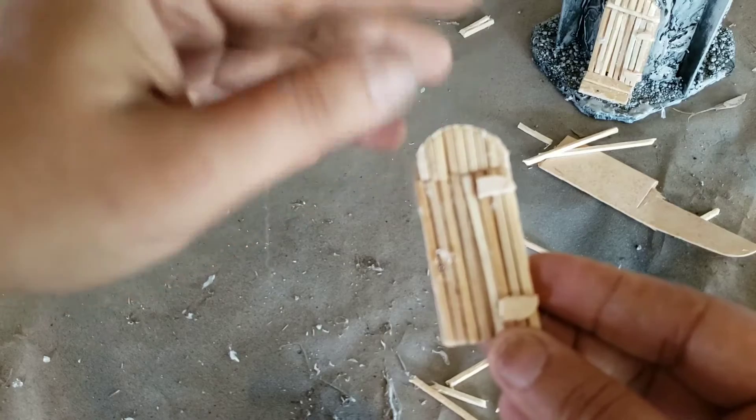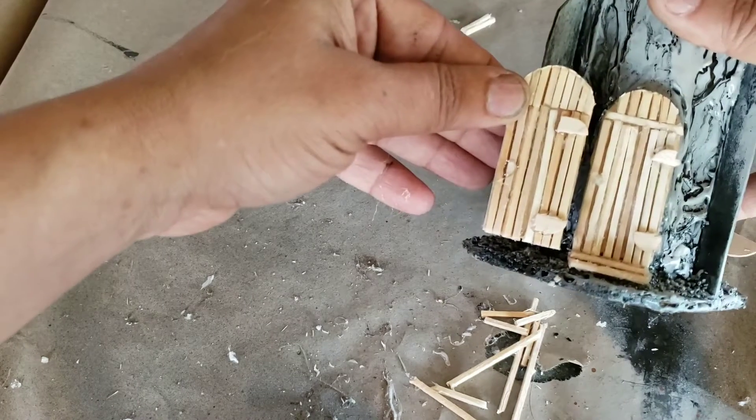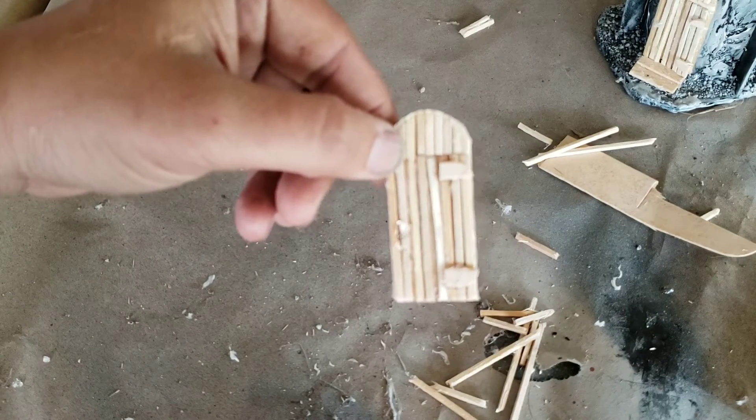That has to dry, and then once you paint it you get the illusion of a latch. If you want, you can add a gargoyle or any bits you want to the top of the door, but then it has to be glued to your tower. So that's making a little wooden door for towers or other things.